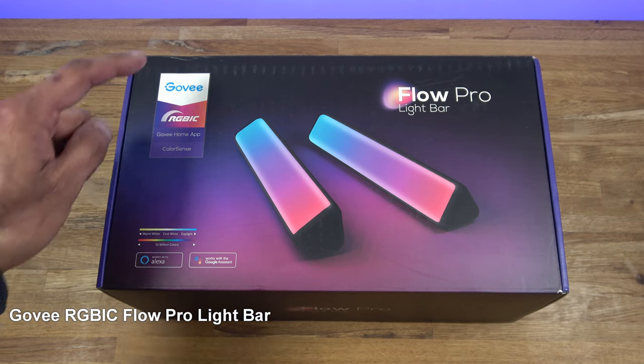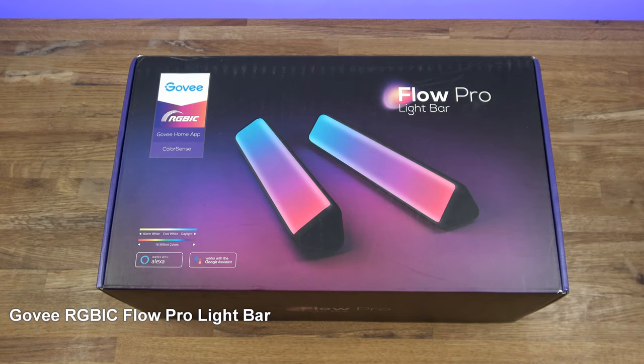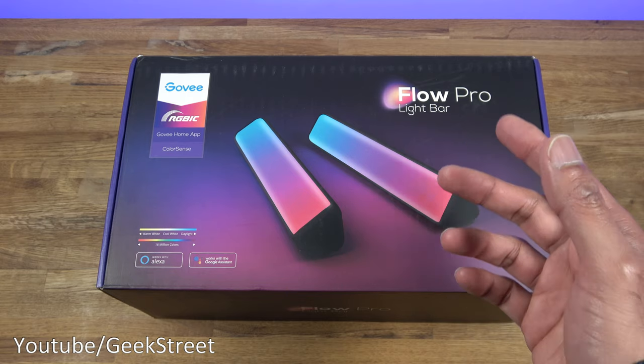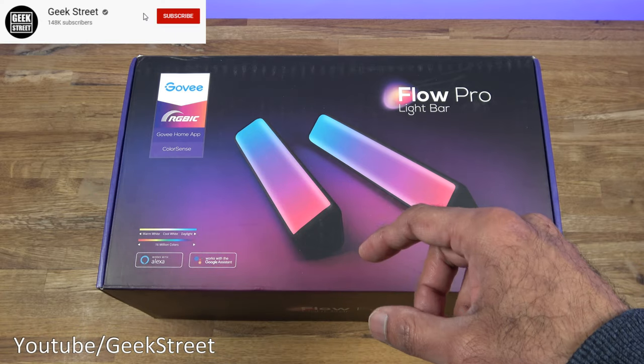Hi guys, we're unboxing and setting up a product from a company called Govee — this is the Flow Pro Light Bar. Details are in the description below including purchasing links. I've unboxed a previous product from Govee, which was the Immersion TV Backlight, and that involved sticking an LED strip all the way around the back of the TV.